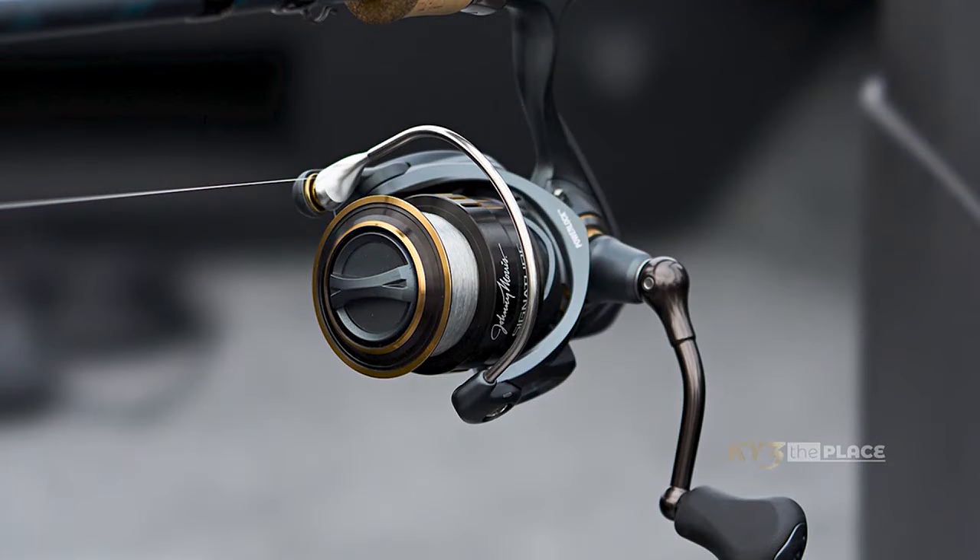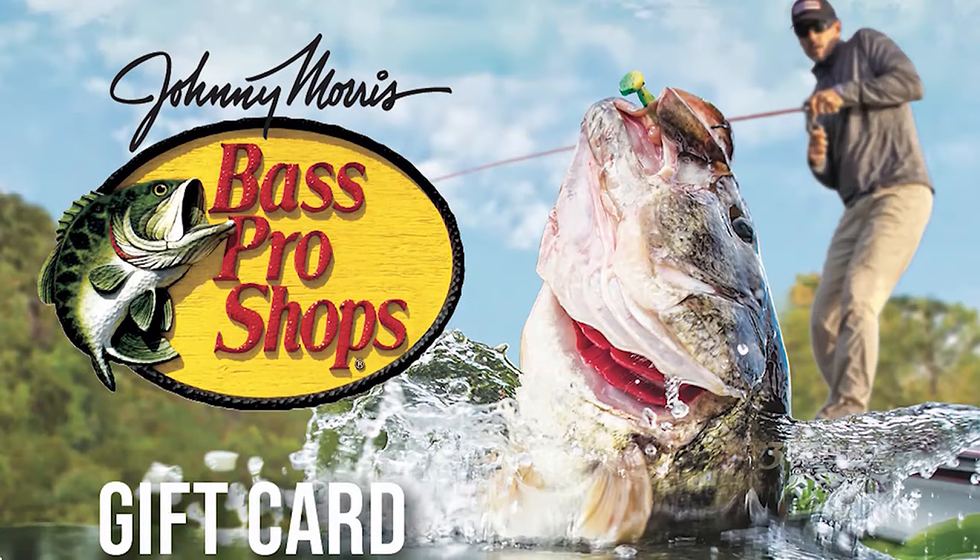So you guys have a fun contest for KY3 viewers — can you tell me about that? The winner will go out with Rick and me on a fishing trip later in the year, and they will get a brand new Johnny Moore Signature Series Rod and Reel and a fishing shopping spree here at Bass Pro. Rick and I will take them through the store and make suggestions. I believe it's called Fish Like a Bass Pro.